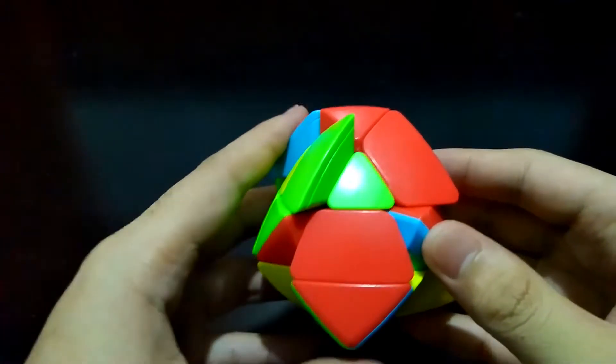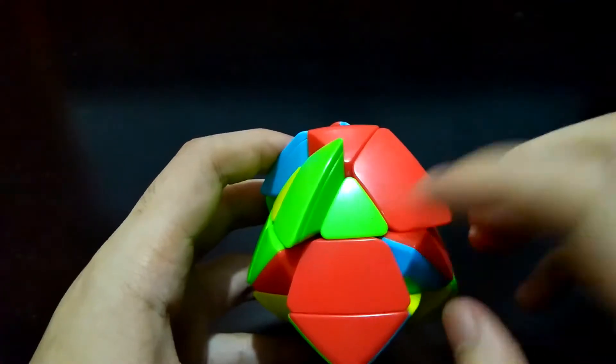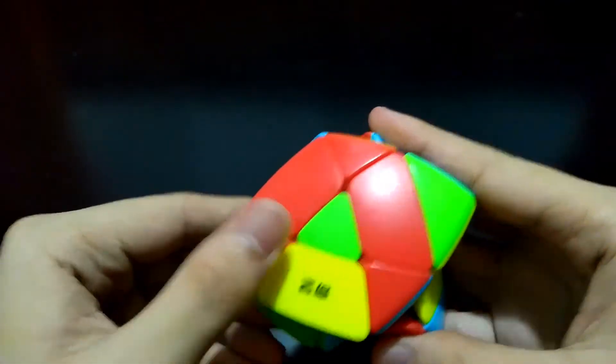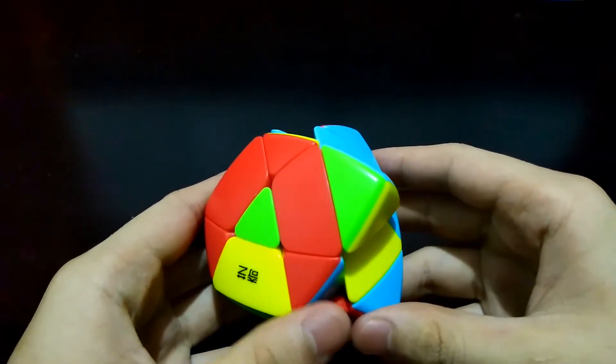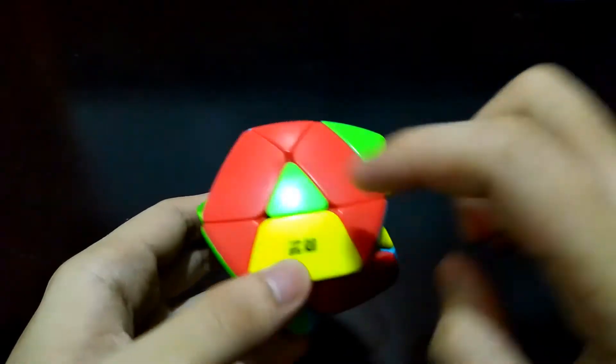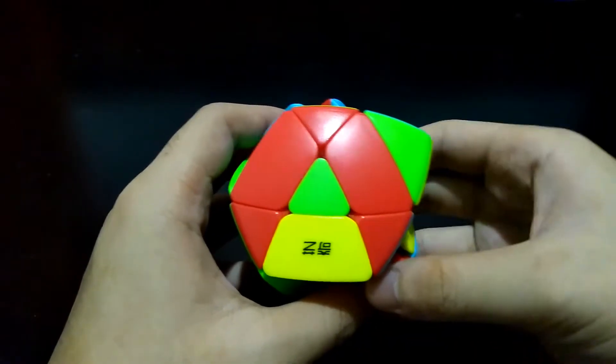Reorient these two centers so that all three centers are facing the same direction. In this case, it is fortunate that these two red edges already match with the center. Let's see if they are not yet solved — we'll find a red edge piece that should go in here.